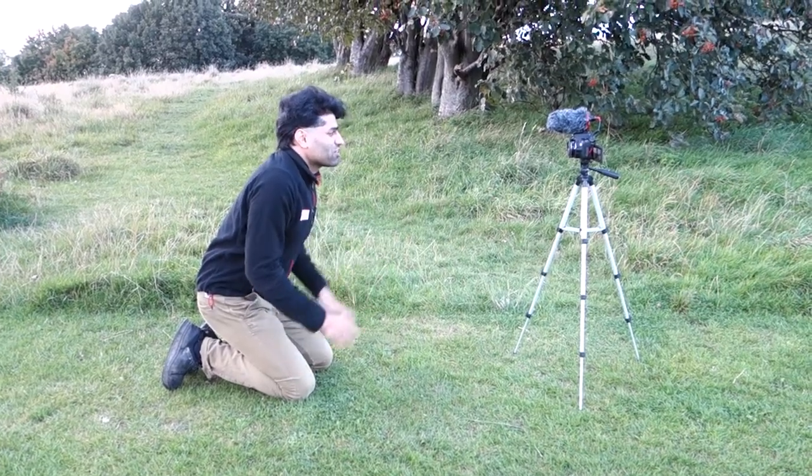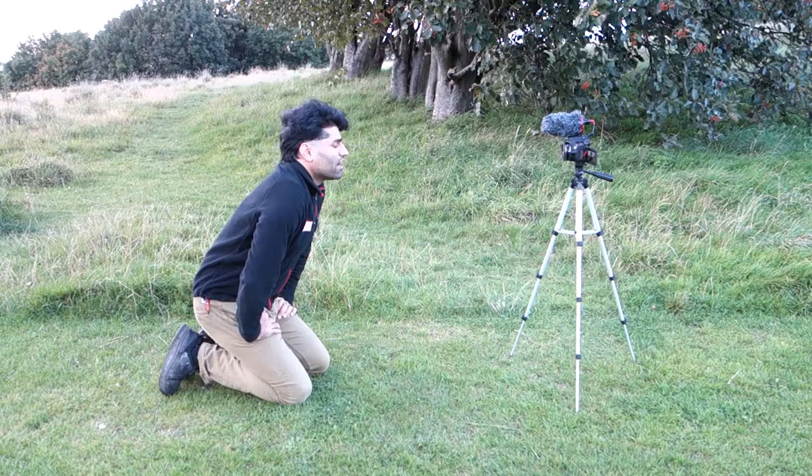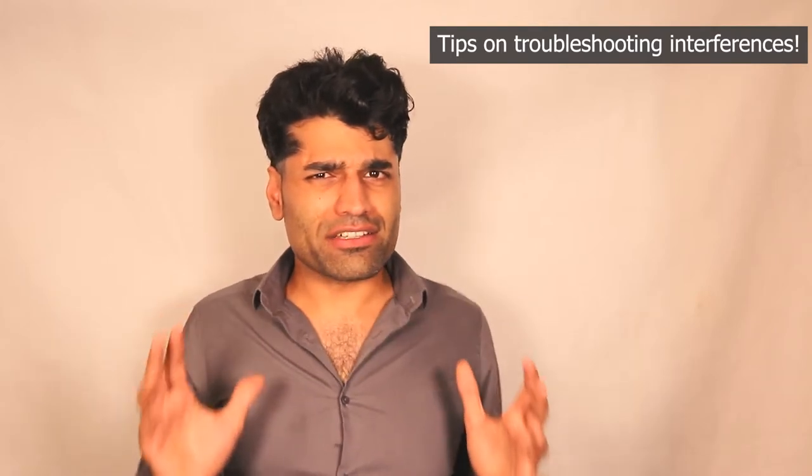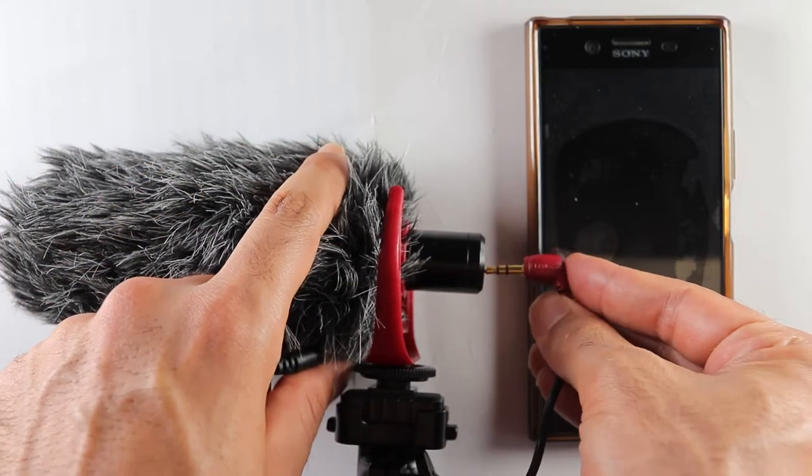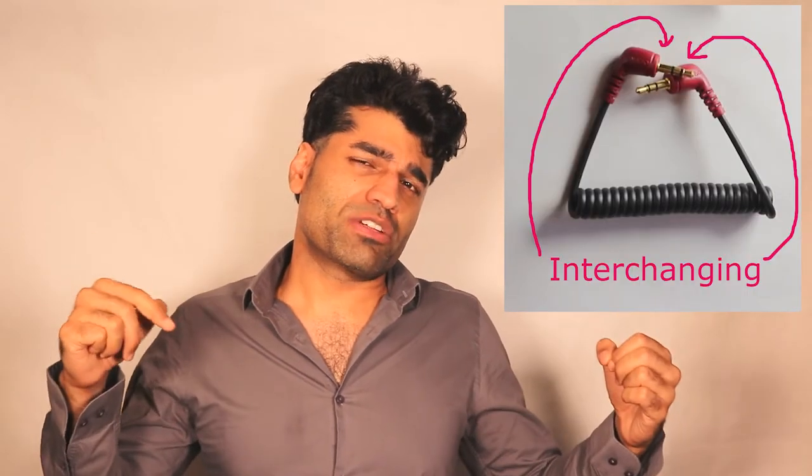I hope this test gives a good indication of whether you should go for this microphone, in addition to the indoor test where there is better noise control. Tip: you could get interferences, especially if you have a lot of wires in your room. The easiest and most effective way to resolve it is by unplugging and plugging the microphone cable again. Also, interchanging the cable's connection between the microphone and the camera can help.